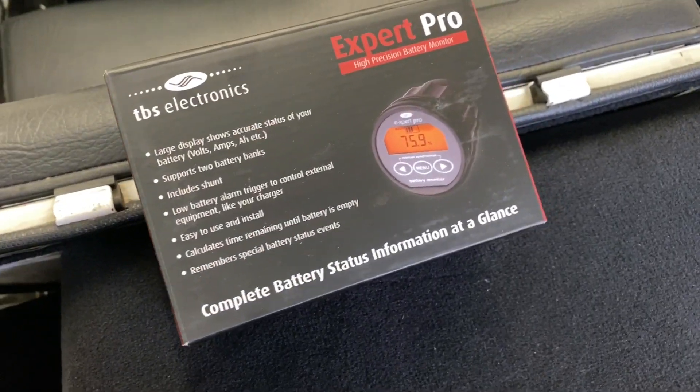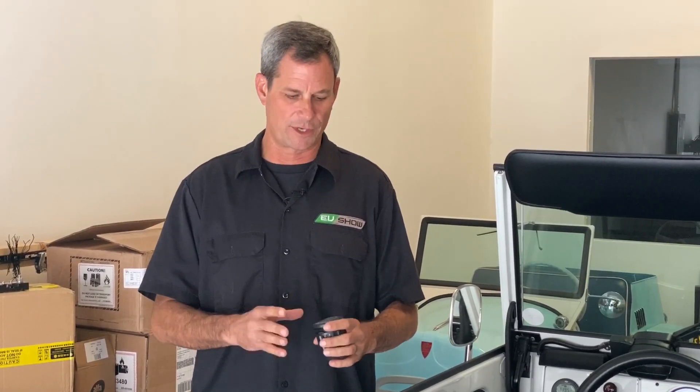Hey everyone, thanks for joining us today on another episode of the EV Show. I'm your host Michael Bream. Today we're going to dive into a technical subject — we're going to talk about the TBS battery monitor. Basically it's a state of charge meter that tells us how much percentage we have left in our battery, so it's a very important device. We want to go through a quick setup guide, as we get a lot of questions on this from our DIY installers.